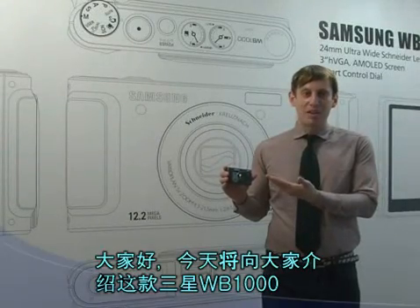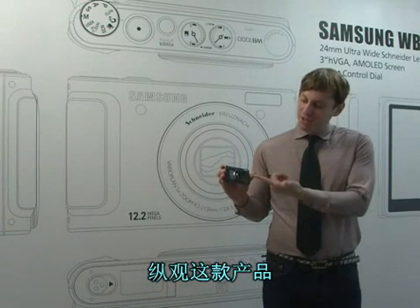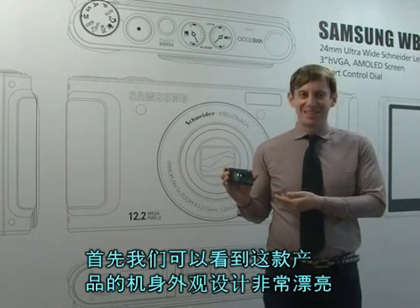Hi, today I'm here with the Samsung WB1000. Now if you take a look at it just from the start, it has a great design, wouldn't you say? I think so.